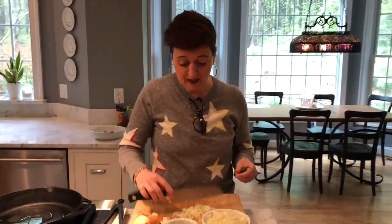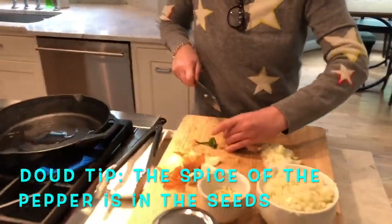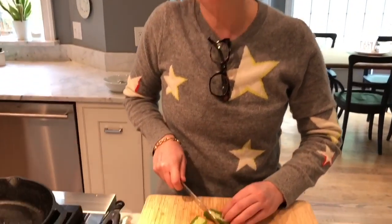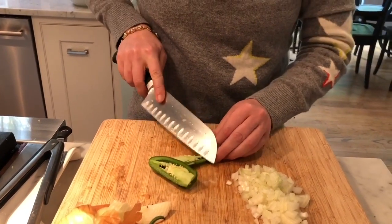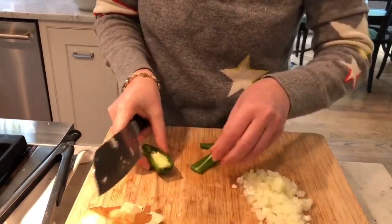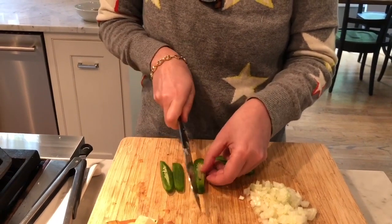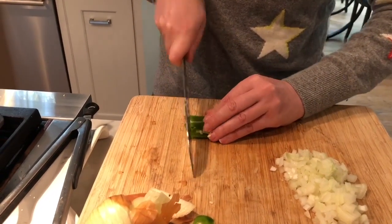Jalapeño pepper — the spice is in the seeds, so you can put as much or as little seeds as you like. Make sure not to touch your face afterwards. With jalapeño peppers, if you get it in your eyes — and I'm talking from experience here — it will be tragic. So I'm going to take most of the seeds out, because I really like the flavor of the jalapeño, but I'm going to keep a few in there. We're just going to dice this up.